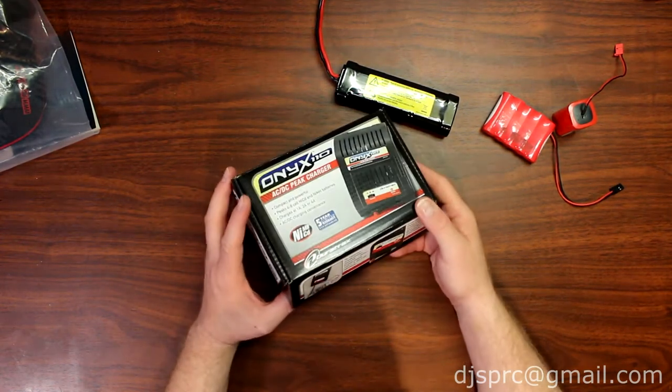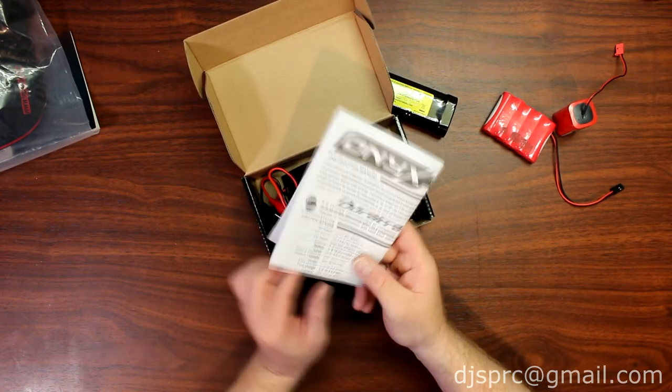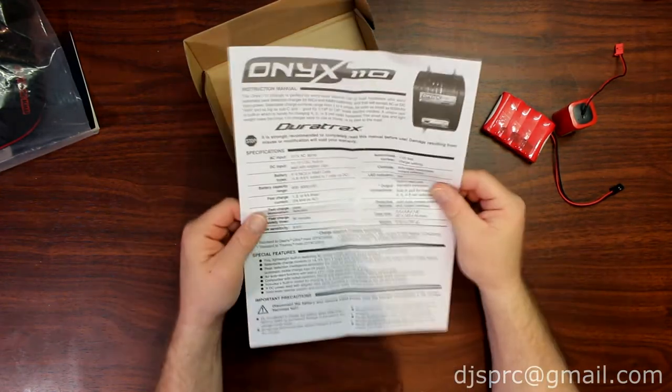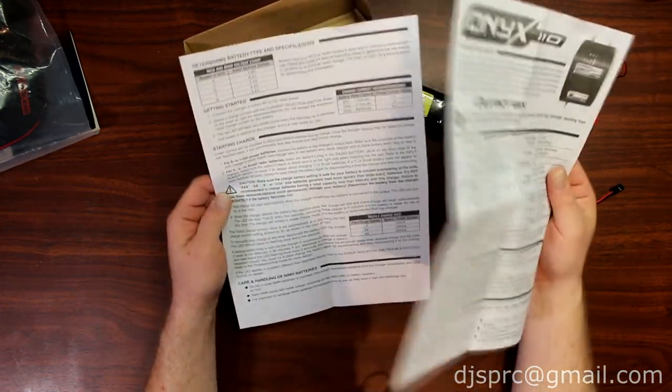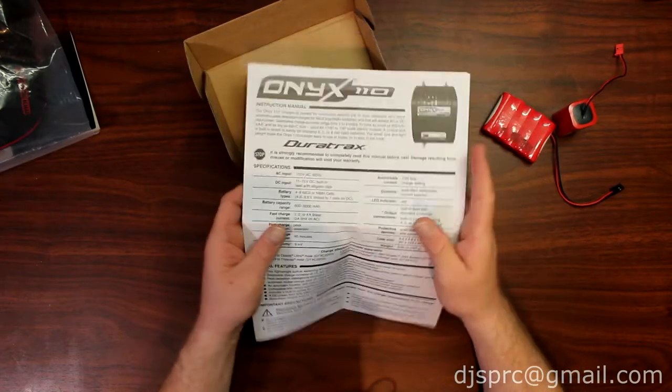Let's open the box and see what's inside. First thing you'll notice are your instructions. I would strongly recommend you take the time to read these instructions. Even though I'm telling you a little bit about the charger, it is worth it. Always read your instructions.